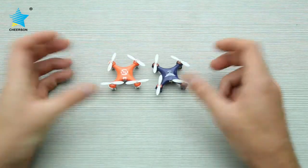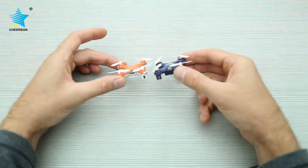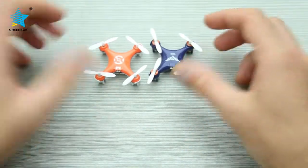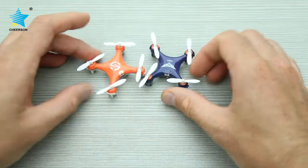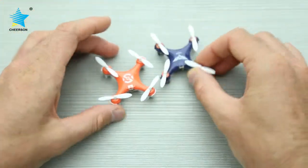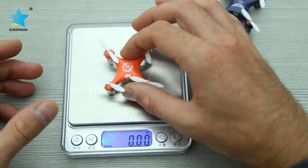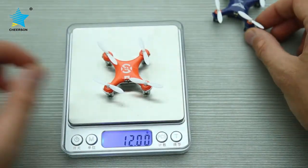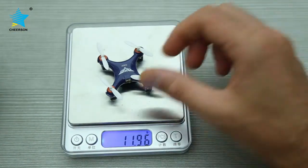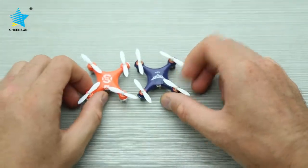Let's have a closer look at these two drones. The dimensions are exactly the same — it's very obvious, and if not for the different colors, I think I would be confused which one is the CX-10 and which is the CX-10 SD. If we check the weight: CX-10 is 12 grams, CX-10 SD is nearly 12 grams too, so weight-wise they are the same.